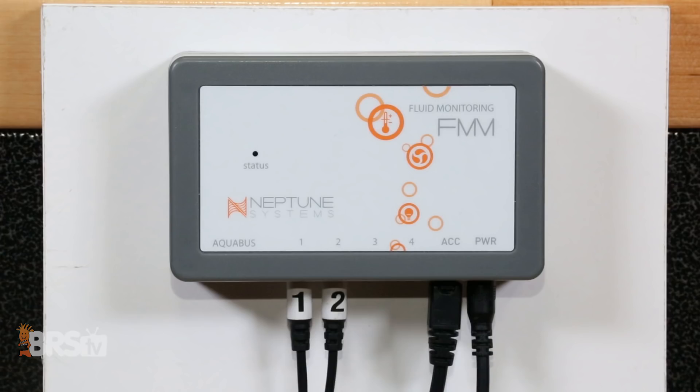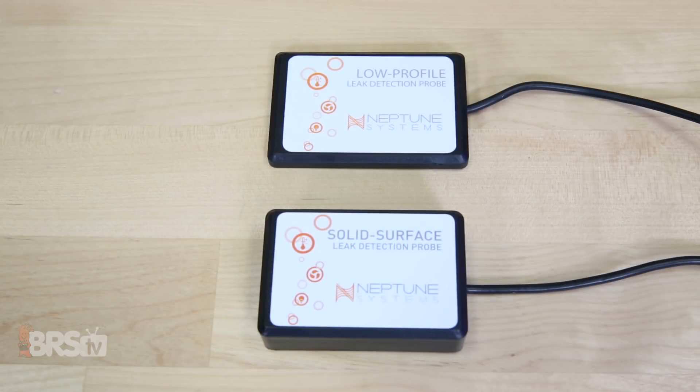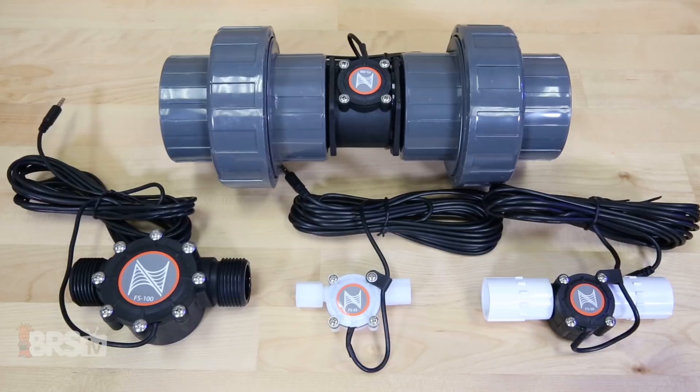Since only two of the included fluid monitoring module, or FMM, ports are used for the ATK's optical sensors, you get two additional ports to plug in even more sensors, leak detection probes, or even Neptune's flow sensors. Let's take a look at some accessories that you can add to the auto top off kit that can really get this thing running at its full potential.